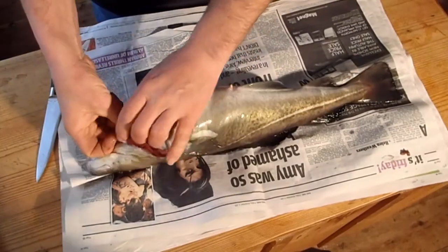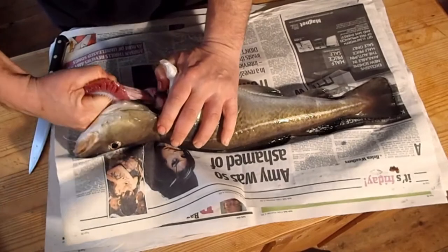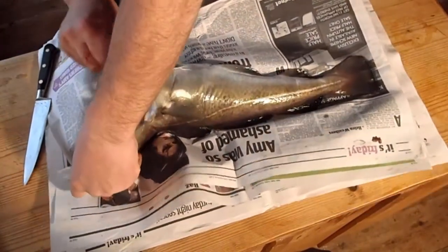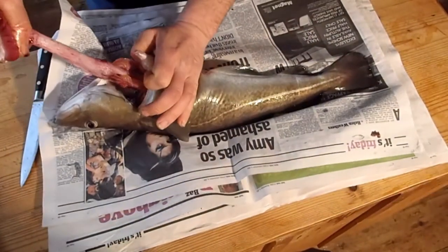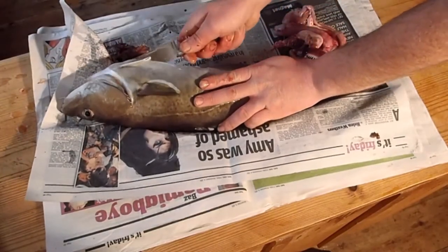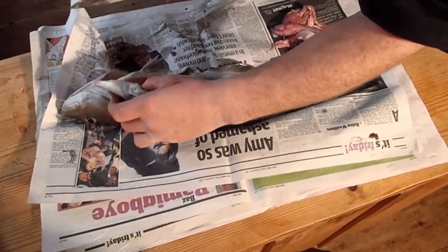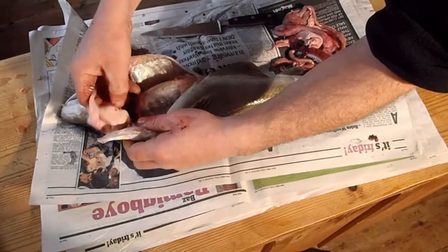Cut through the underside of the gills, cut through by the gills, rip the guts out with a good pull. To the top — let's have a look, see if there's any roe or anything. Clean out all the rest, all the liver and what have you.